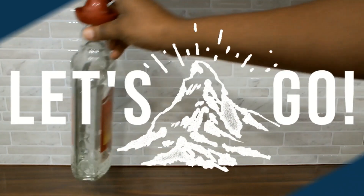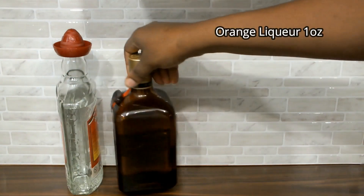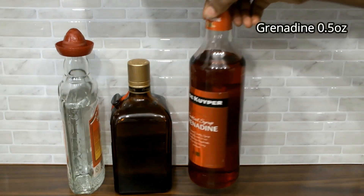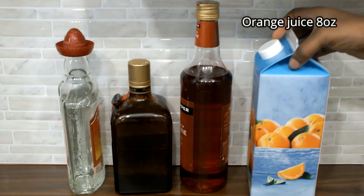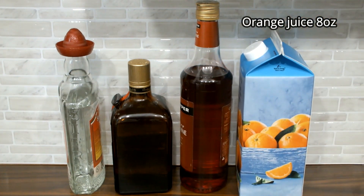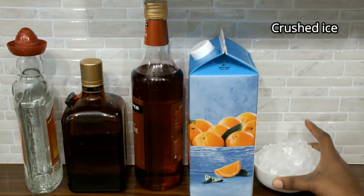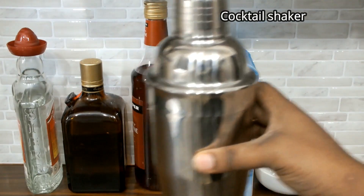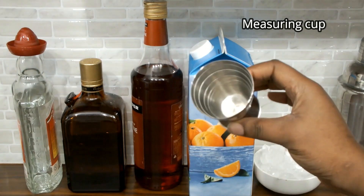I'll quickly introduce you to the very few ingredients we'll need for this cocktail: tequila, orange liquor, grenadine, orange juice, and as much crushed ice as you can possibly get. You'll also need a cocktail shaker, which should normally come with a measuring cup.